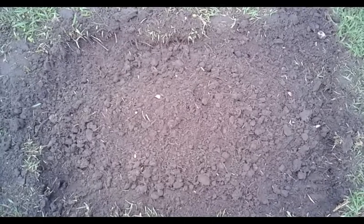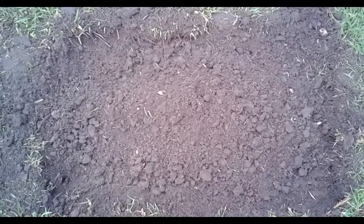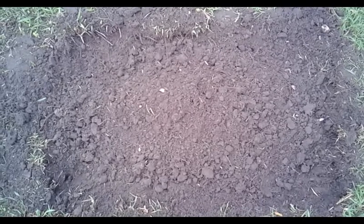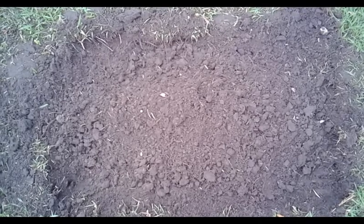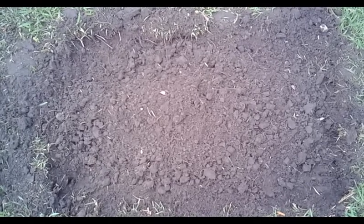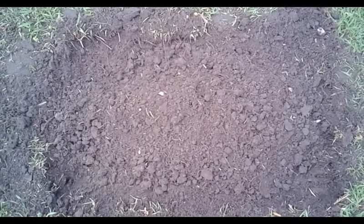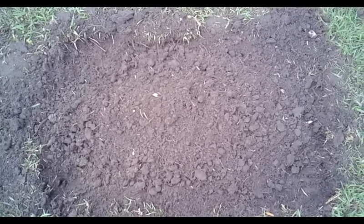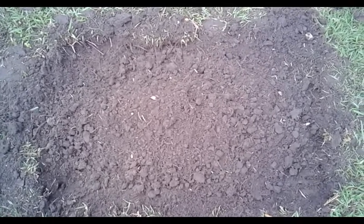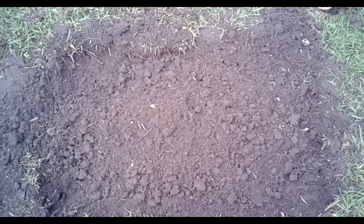We have successfully removed a 4 foot by 2 foot area of grass. Now that we've removed the grass with the hoe, we'll be applying a thick layer of cypress mulch — any type of mulch will do — around the edge. Then we'll be filling this in with a mixture of cow manure, jungle growth potting mix, and some compost. We'll be forming up one or two rows and then planting some drought-tolerant, heat-loving crops like okra, peppers, and melons.